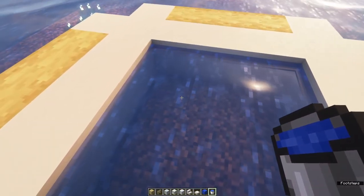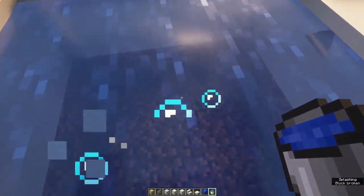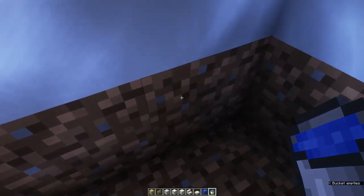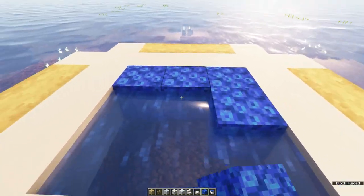Coral blocks need a water source next to them to remain alive, otherwise they will turn into dead coral. For this, we are going to create a layer of water underneath the layer where we're going to place the coral. After you've done so, you can actually place the coral.